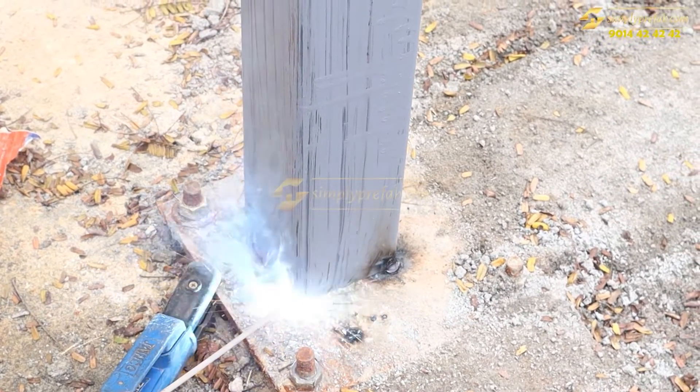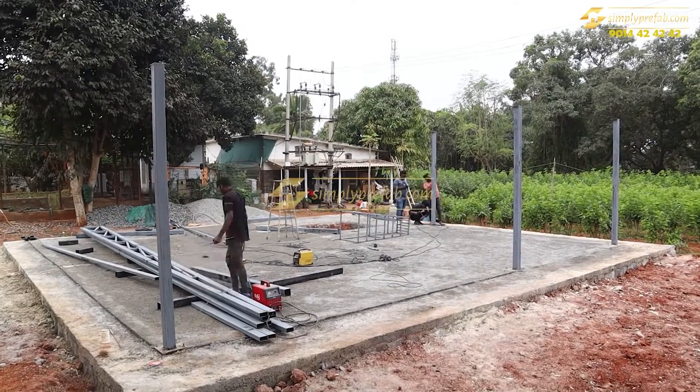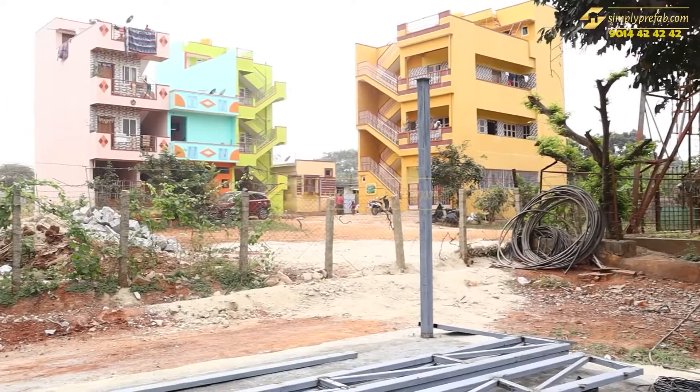This is the four by four column, and on the column we have applied one special material called Meta Seal, which is an anti-corrosive material. Instead of red oxide, we can use this — it will prevent corrosion. This is the time-lapse of the columns placed for the structure.